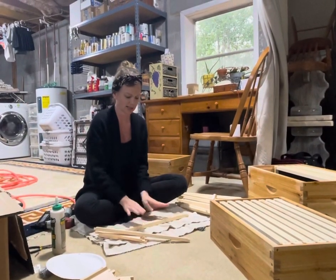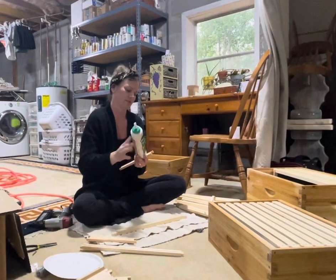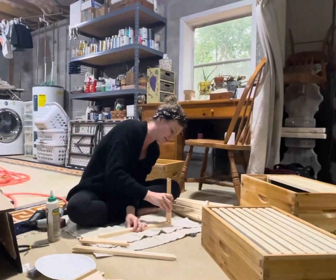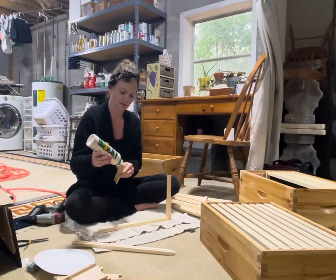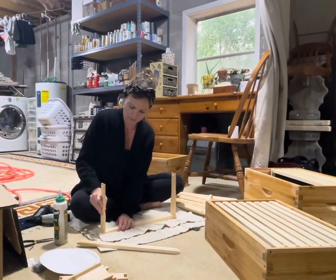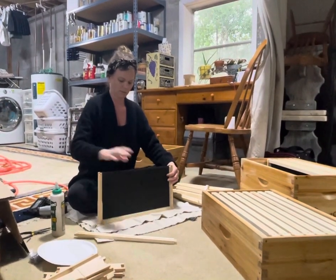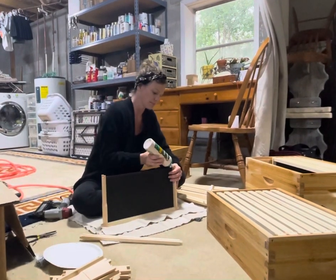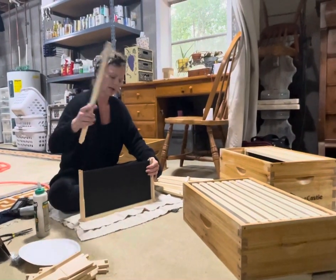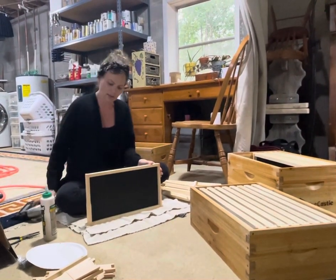I actually do them upside down. First I put the top bar down, grab one of the sides, put a dab of glue, and it just fits together kind of like a puzzle piece. Same thing with the other side — we really don't need much glue. I'm going to go ahead and grab one of our foundations that already has wax on it, stick it down into the groove. Some more glue on the other side, then the bottom bar. Make sure it's all in there nice and tight, and then you use a staple gun.